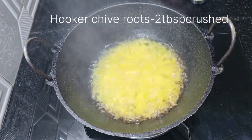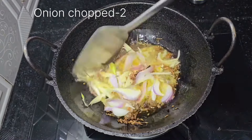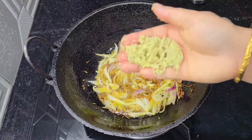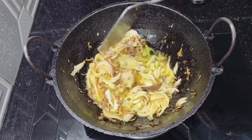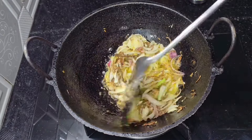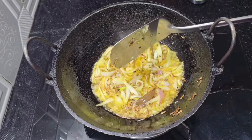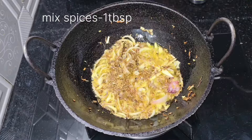We're going to mix with our ingredients. We are using our ingredients to make it a bit easier. We're going to mix it up with our ingredients and mix it up with a small amount of ingredients.